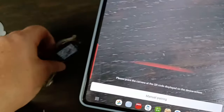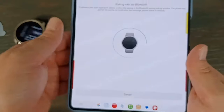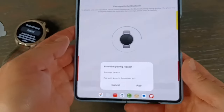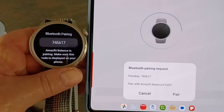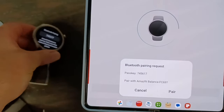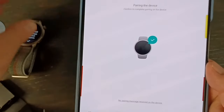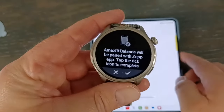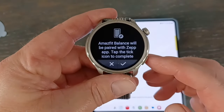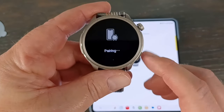Then you get this nice Cylon light and it scans really fast, connecting to the device. And of course this is the pass key — it hopefully matches. I haven't seen it not match yet. There we go. Now that gives you the checkmark on both sides. So it will be paired if you click yes, which obviously we have to. So let's pair it.